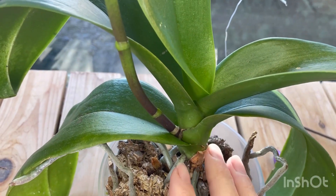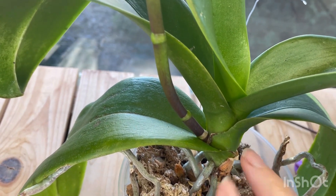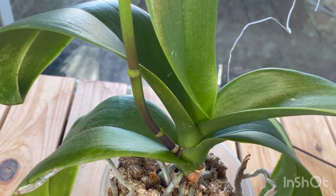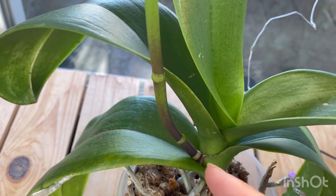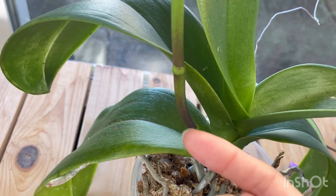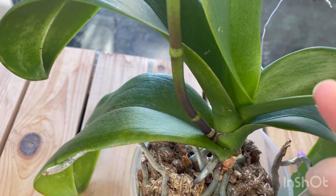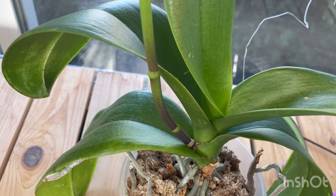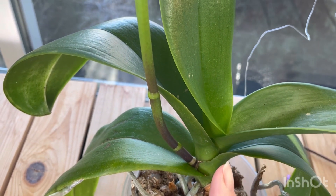Going back to this orchid where we can see things better — we can tell again where the spike is supposed to come from. Some theories on why a terminal spike could happen: one is not enough light. Sometimes they say inadequate light sends the spike off into the center of the plant, because when an orchid spikes, it spikes in the direction of sunlight. However, the problem with that theory is if you have several orchids in your collection all getting the same amount of sunlight and only one orchid sends off a terminal spike, that seems to throw off that theory.